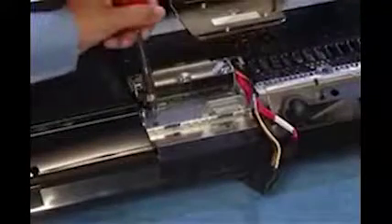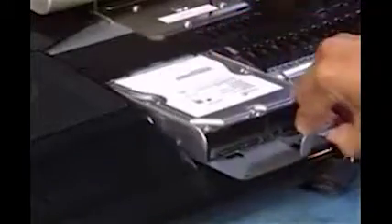Detach the single screw for the hard drive cage. Pull up on the hard drive cage tab and slide the cage out of the PC.